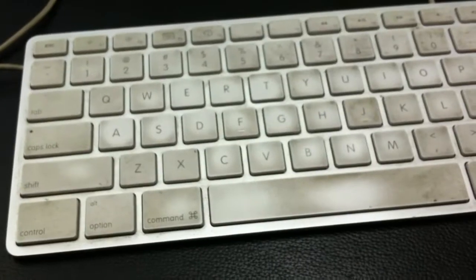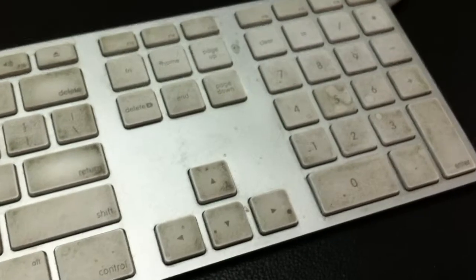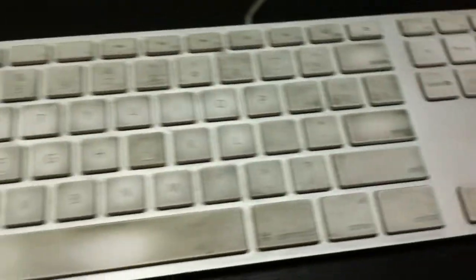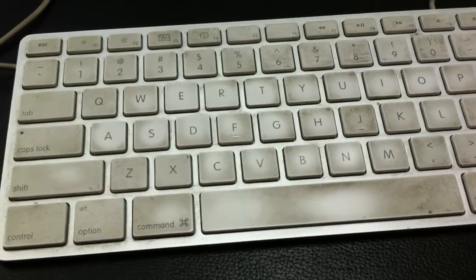Hey guys, so I have a very dirty keyboard here — this is my work keyboard — and as you can see it's very dirty. A buddy of mine told me that I really have to clean it.